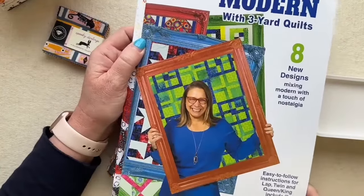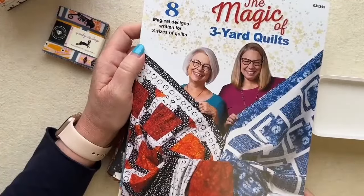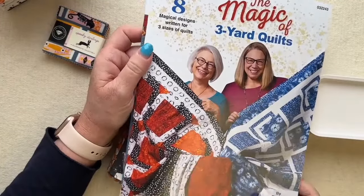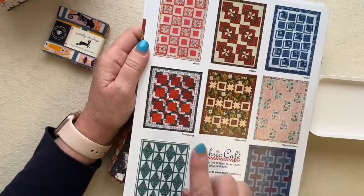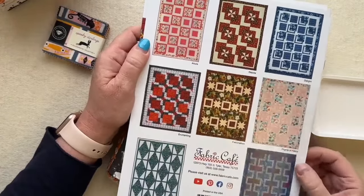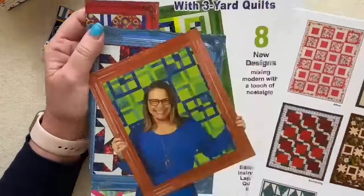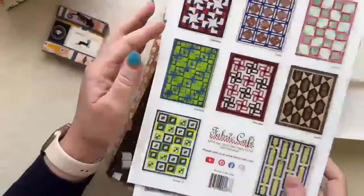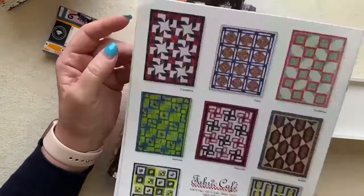I also want to show you the other book that would be nice for these Halloween fabrics — The Magic, a Three-Yard Quilt Book. I really love the Enchanting design in it because of that big square that can show off fabric. But Saltillo is the one we're going to look at today.